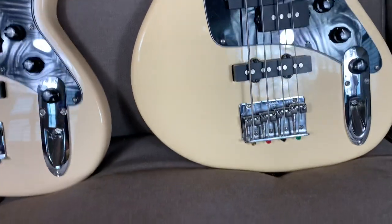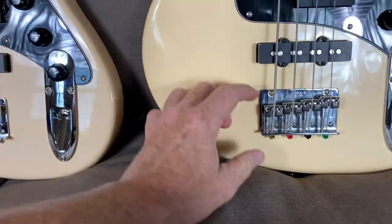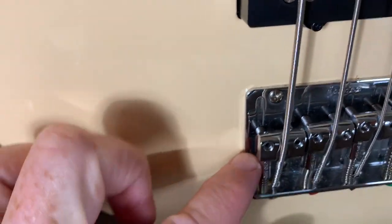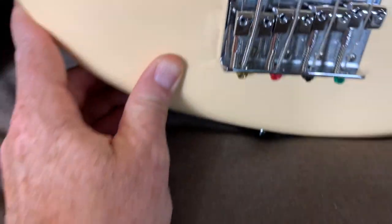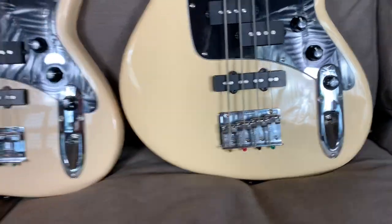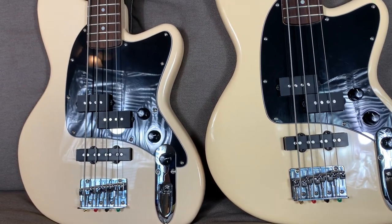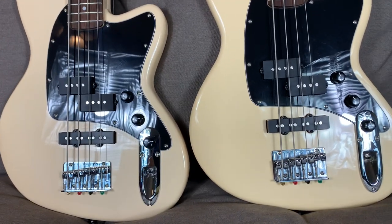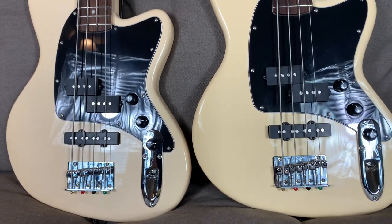I think the bridge is fine. I do know that some people with some strings have had problems with intonation because the screw doesn't go all the way through the saddle, so if you need to back it up too far you might not be able to. I haven't had any problem with standard 100 gauge or 95 gauge E strings, but if you're going way up in size you might run into some problems like that.